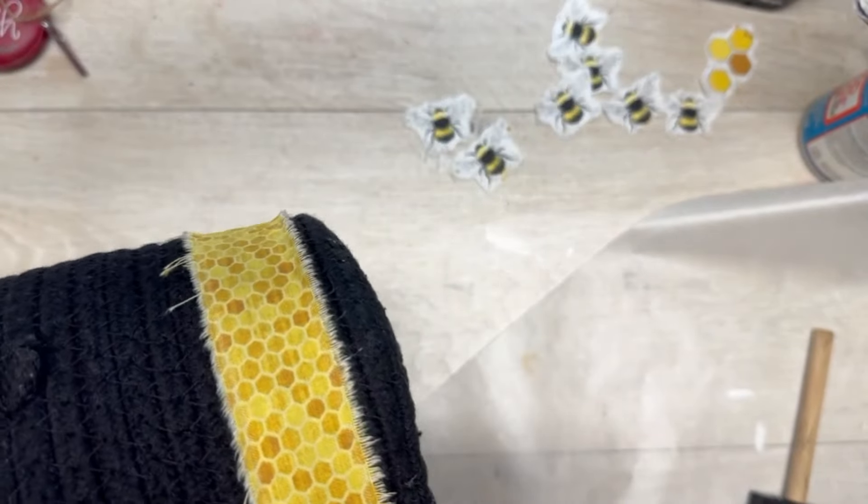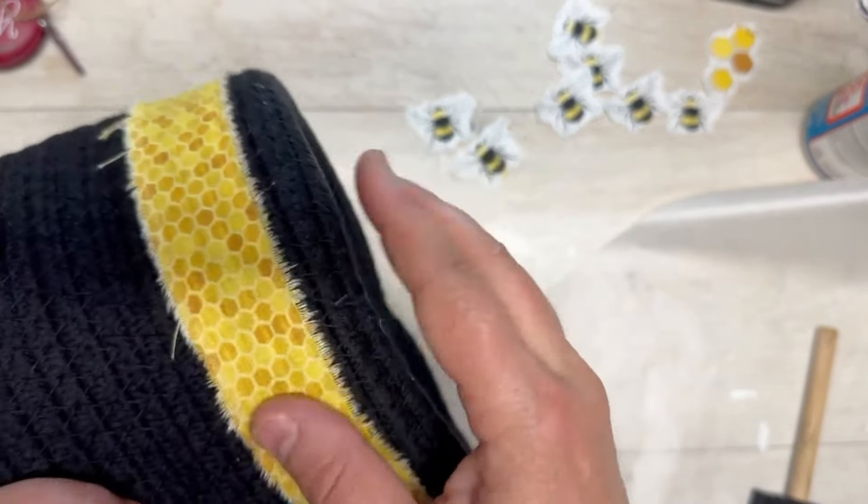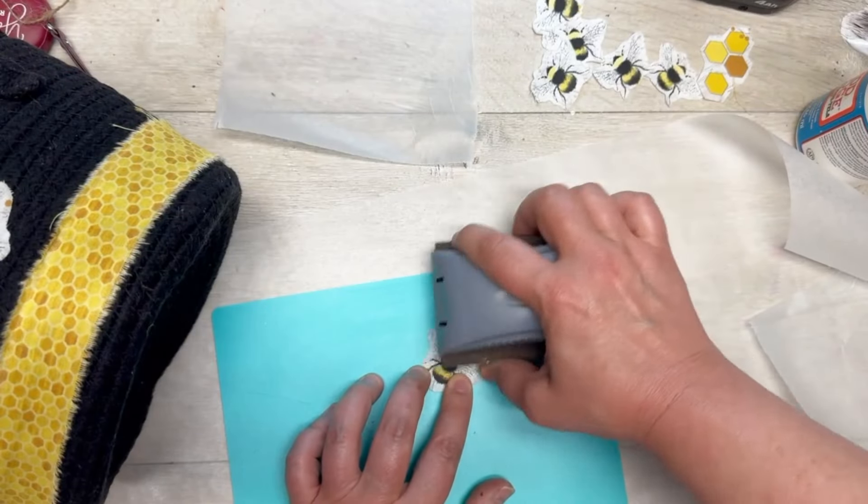Tell me in the comments if you like this honeycomb part or if you feel like it wasn't necessary. I'm almost feeling like it wasn't necessary.